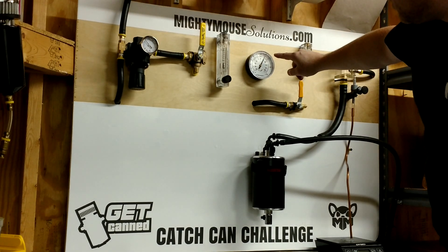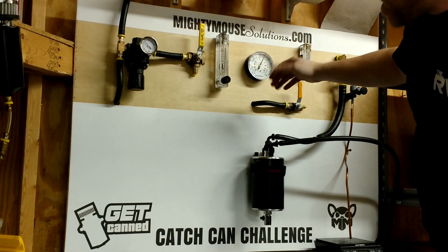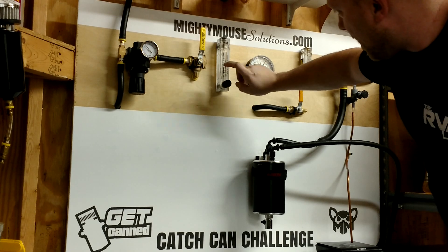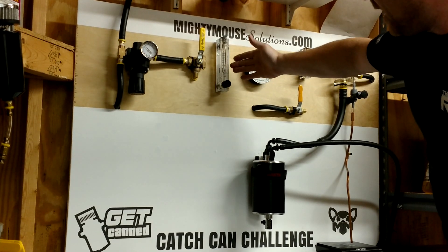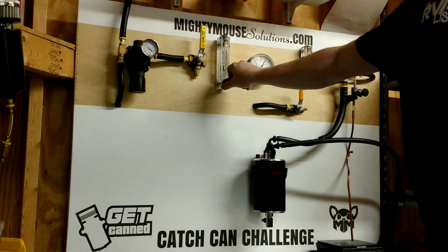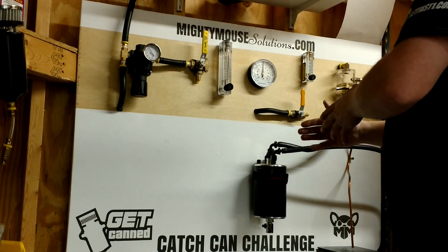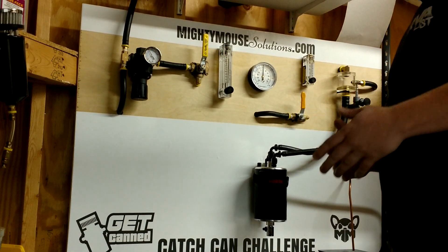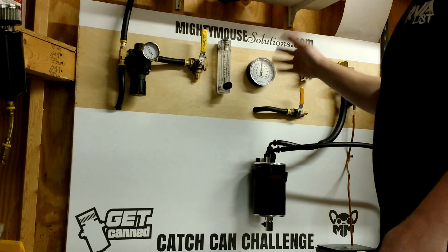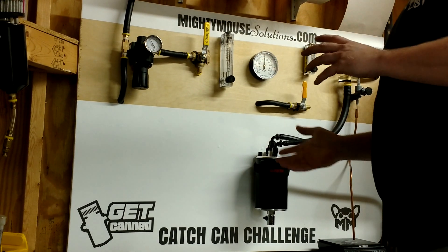We lost not even half a psi in crankcase pressure — we're still positive. Turning it back up to three psi, we're still at maybe eight and a half, maybe three-quarter CFM. So here's the big difference: this system was operating with vacuum, which should have created crankcase vacuum according to the hype, but we were still pretty easily able to generate crankcase pressure.